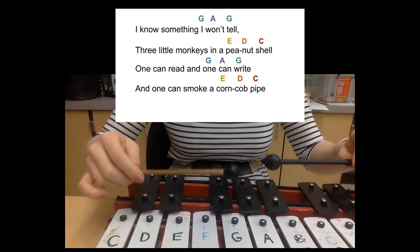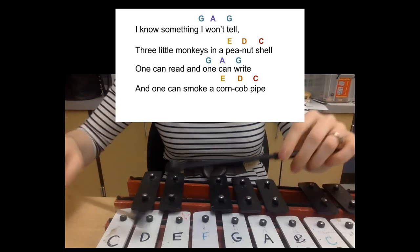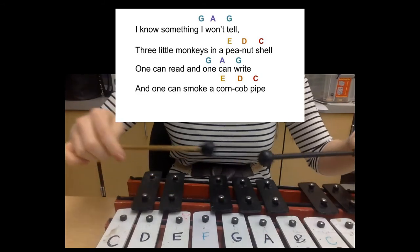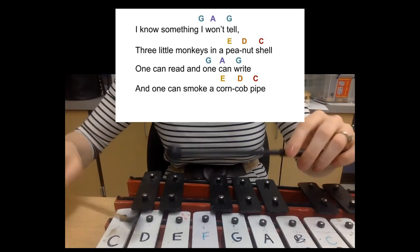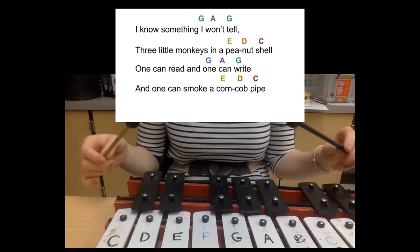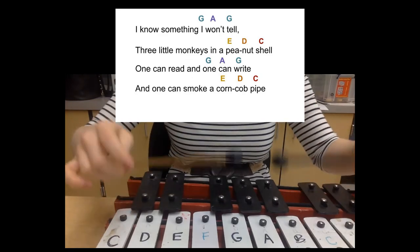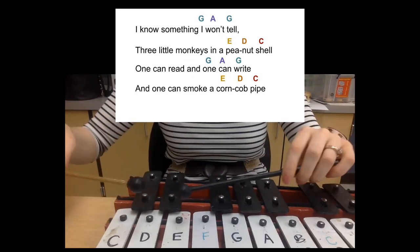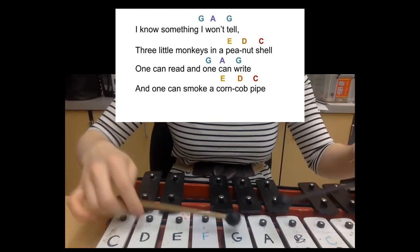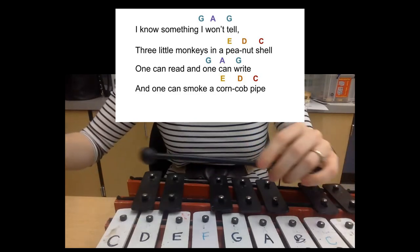I know something I won't tell. Three little monkeys in a peanut shell. One can read and one can write. And one can smoke a corncob pipe. [repeated demonstration] I know something I won't tell. Three little monkeys in a peanut shell. One can read and one can write. And one can smoke a corncob pipe.